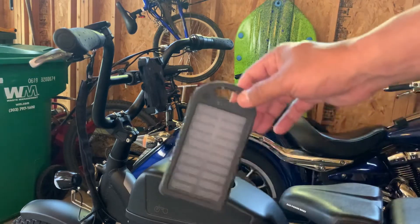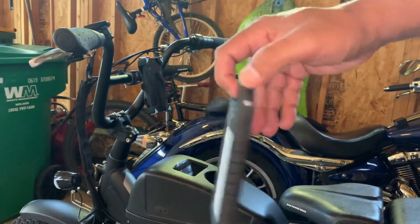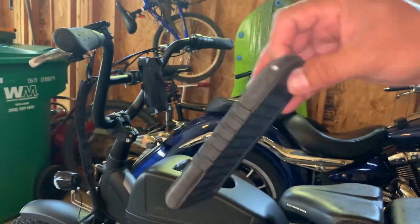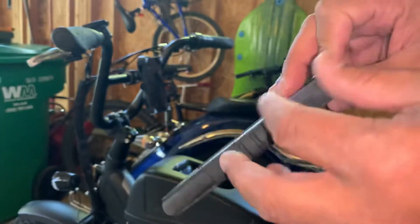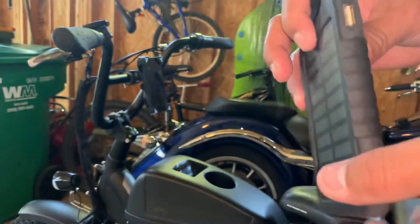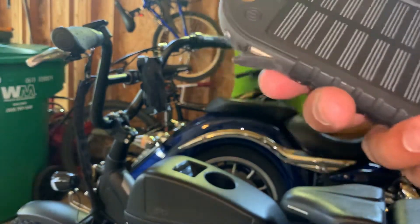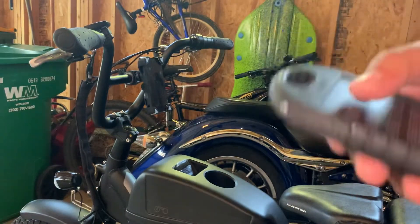So what I use it for is a charger. This is a solar power charger. You can also plug it in via USB. On this side, it has a little USB port to charge it in your house too. I haven't charged it in forever — I don't even know how much juice it has.